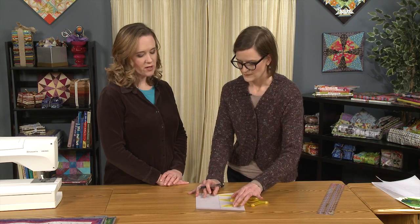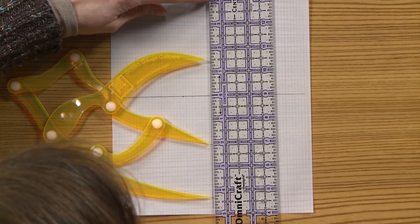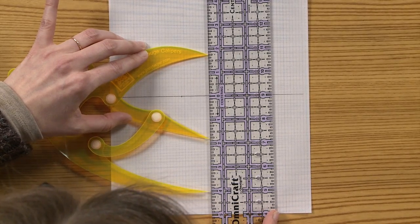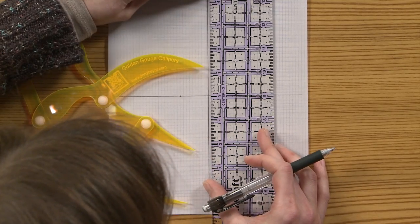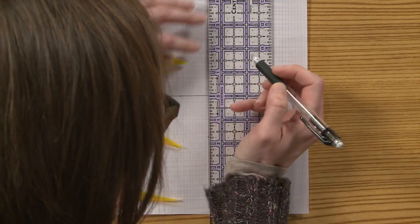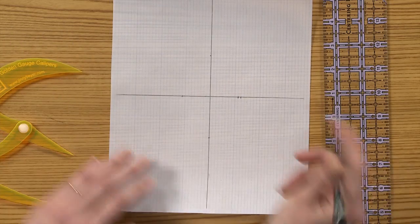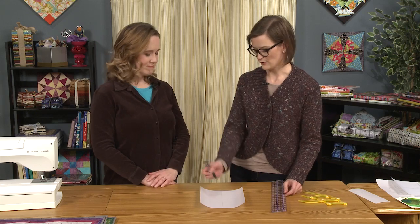You just want to be careful not to adjust the calipers in the middle of this, or your proportions won't be right. Looks like I'm at about one and three quarters on both sides, so I'm going to go ahead and make a mark on the line there. The graph paper is really nice because it helps you figure out exactly where you need to mark.